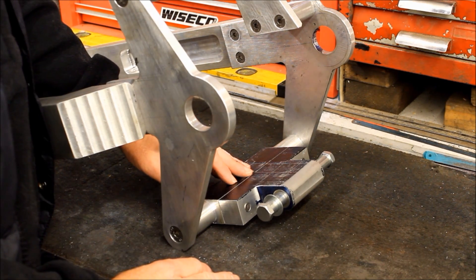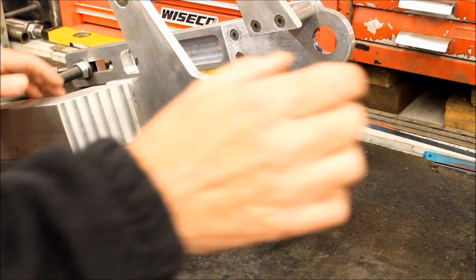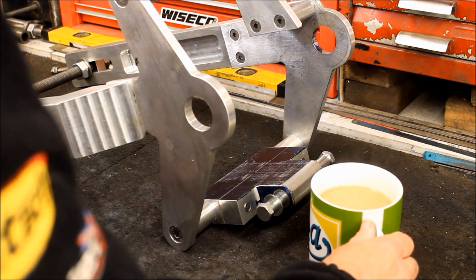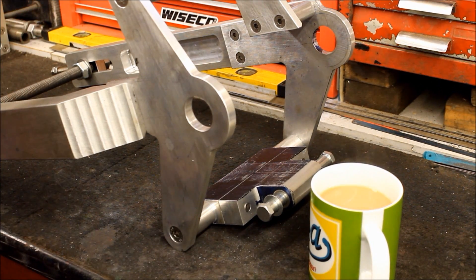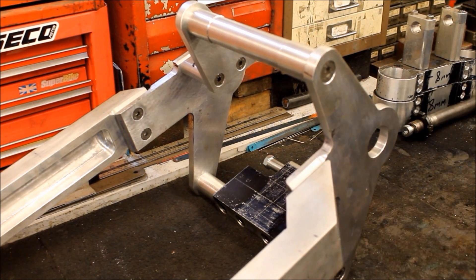What's next? Oh, hang on - tea has just arrived, so let's have a little break while I drink tea and then we'll continue. Okay, so after the quick tea break - next step is to get it welded up.